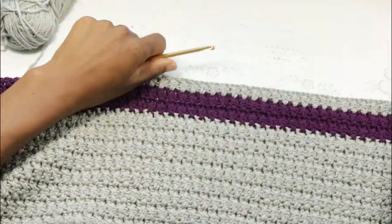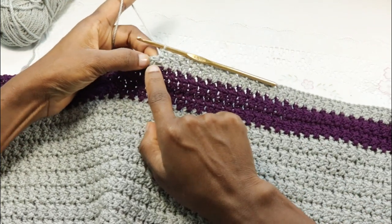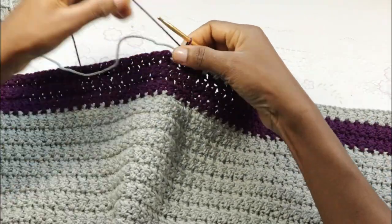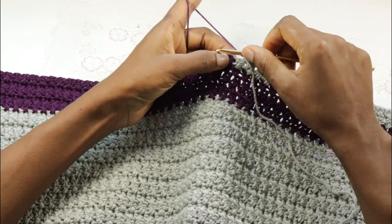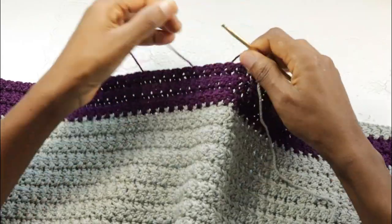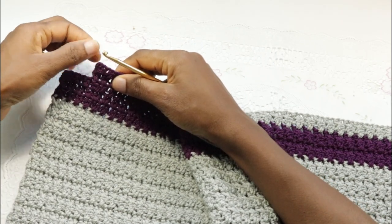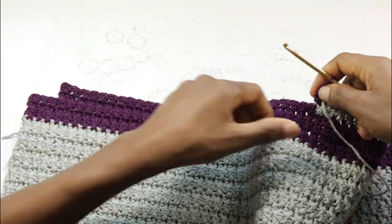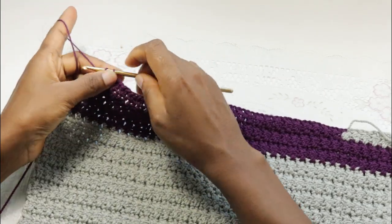Continue until you have one set left from the main color. Finish off that last set and pick up color B to finish off. Drop the main color and continue to work the crossed stitches across. We are shaping the neckline, so we're not going to make it up to the very last — we'll leave the last crossed stitches and end the row on the second to the last stitch. Stop here, leave one set, chain two, turn.